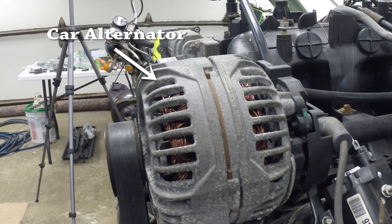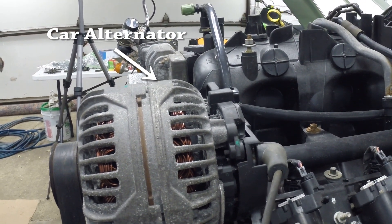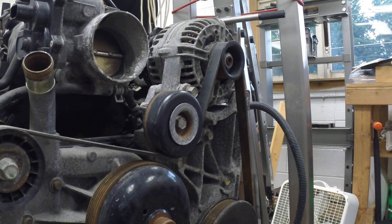Some motorcycles have alternators that look very similar to those found on cars. These alternators have a rotor, stator, and voltage regulator, all packaged in one unit. On a motorcycle, the alternator is powered by gears, whereas on a car it is belt driven.